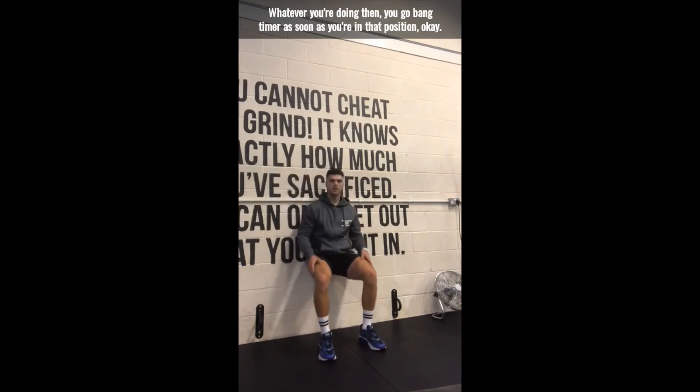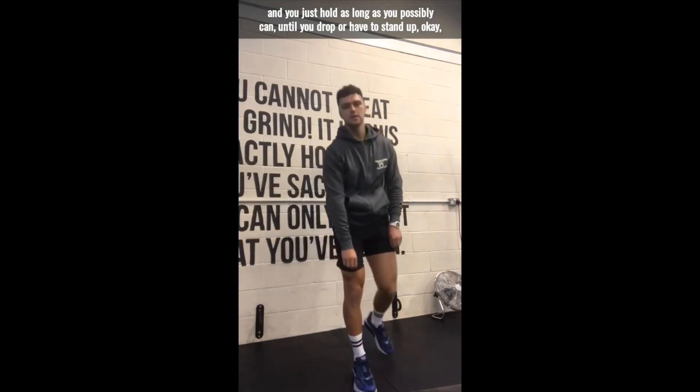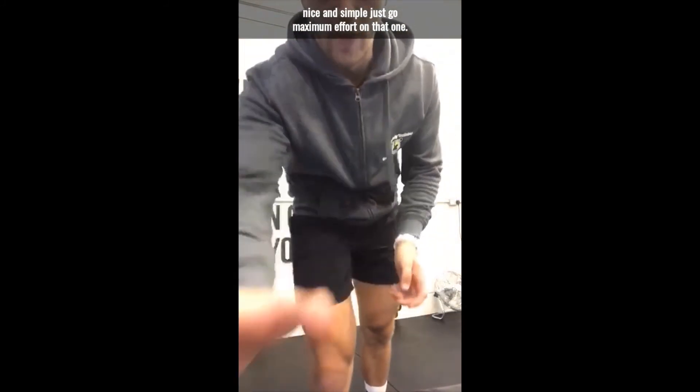Whatever you're doing, you go back, tighter on — as soon as you're in that position, just hold as long as you possibly can until you drop or you stand down. Nice and simple, just go maximum effort on that one.